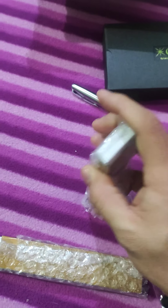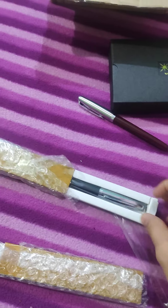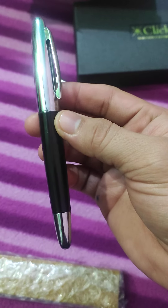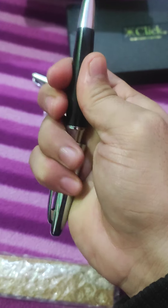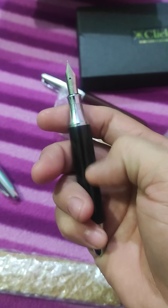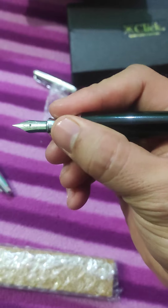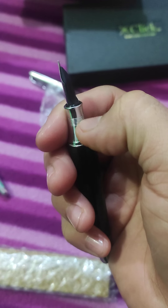Now let's check the second pen. It is very difficult to manage with one hand. This is the Hero 683 — a very beautiful pen with a steel cap and metal body, snap cap. It has a push converter which we'll check later. The grip section looks very different, but it is comfortable to hold and doesn't slip.